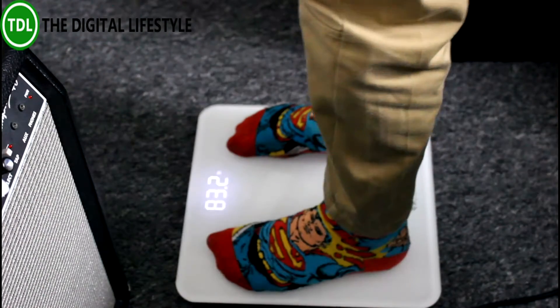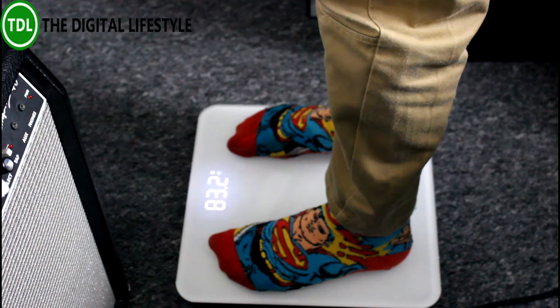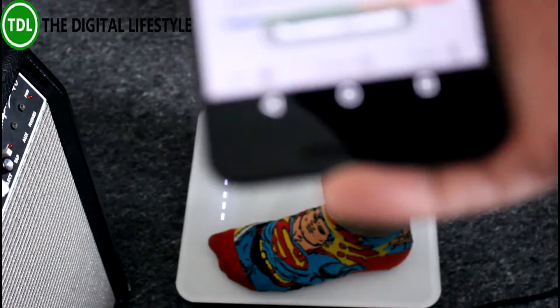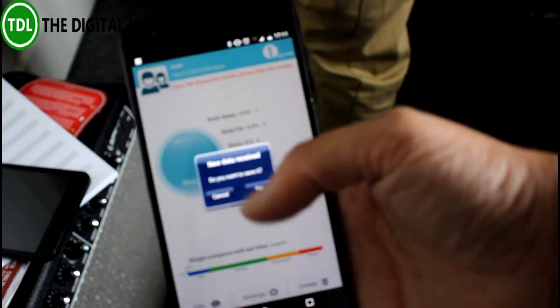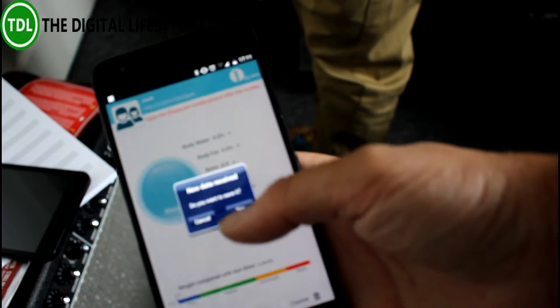What it's telling us to do now is to step on the scale. So Jack, you step on the scale. You can see it's measuring the weight, and up here on the phone it says new data received — do you want to save it? I haven't done anything; you just open the app and away it goes.